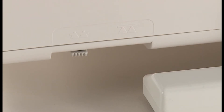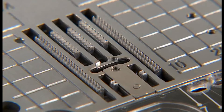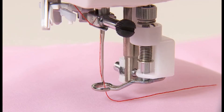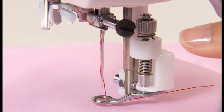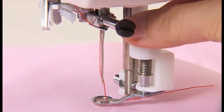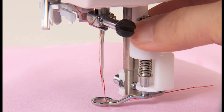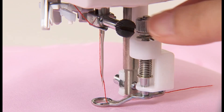Move the drop feed knob to the right hand side. The feed dog is now down. Place the fabric underneath the presser foot and lower the presser foot. Adjust the height of the presser foot according to the thickness of the fabrics by screw. When the height is 1 mm from the surface of the fabrics, it will be easier to move the fabrics without interference.